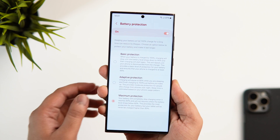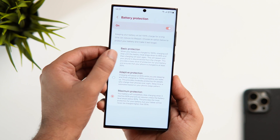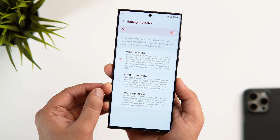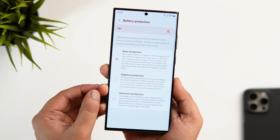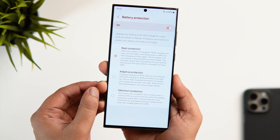Now, keep in mind for some people this might not work perfectly, since it's just a workaround that we have found in One UI 6. But when One UI 6.1 comes out and you get the official update from Samsung, then this should work fine on your phone too.